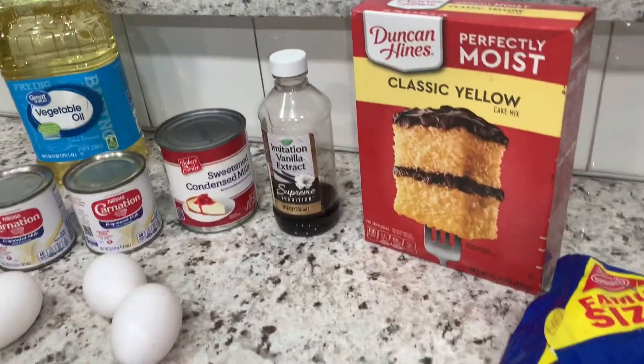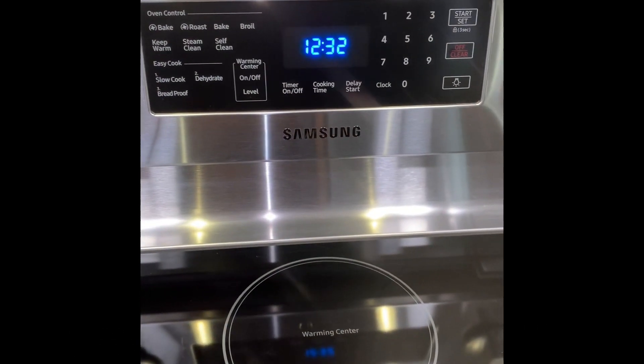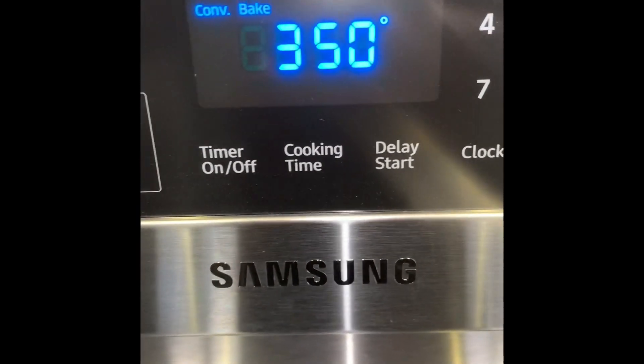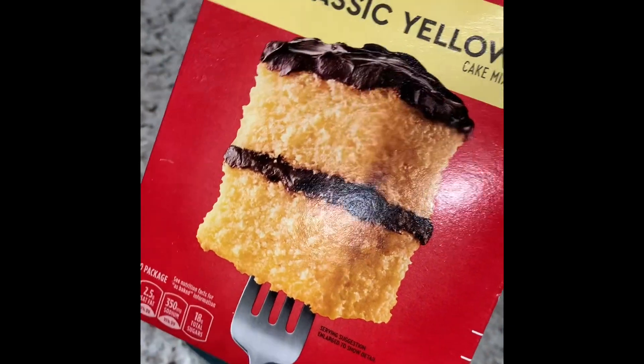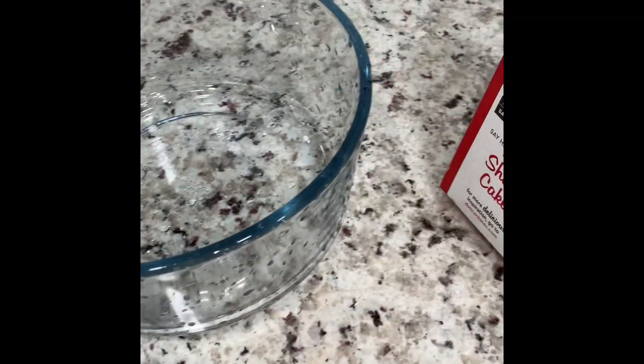I hope you guys try this recipe. First thing you need to do is preheat your oven to 350 degrees. Let's take this classic yellow cake mix — we're gonna pour it in this bowl and you're just gonna make it according to the directions on the back.